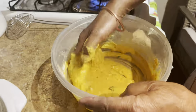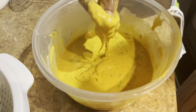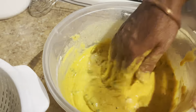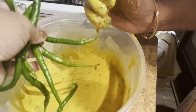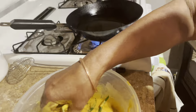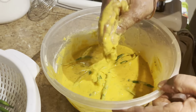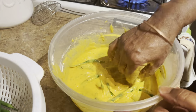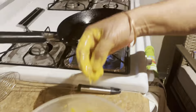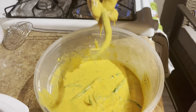We are ready. We will make the soup. We will fry the soup. I will take the heat up. Fry it, fry it! It tastes very tasty.